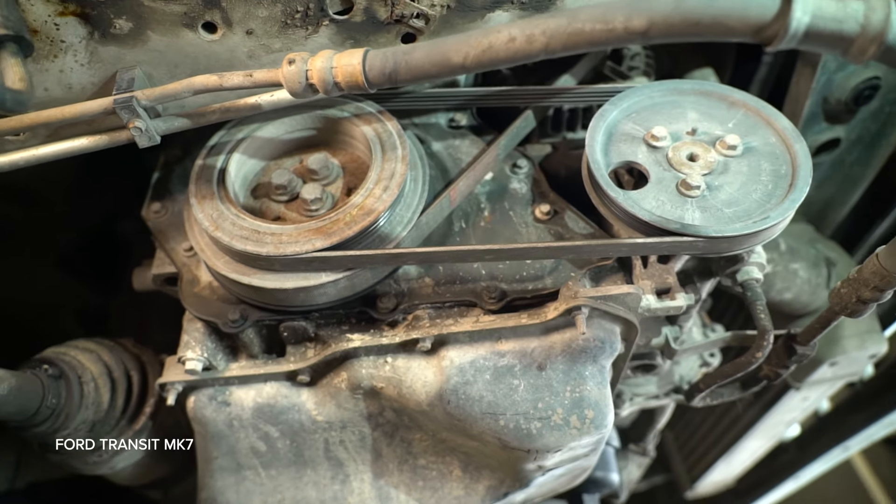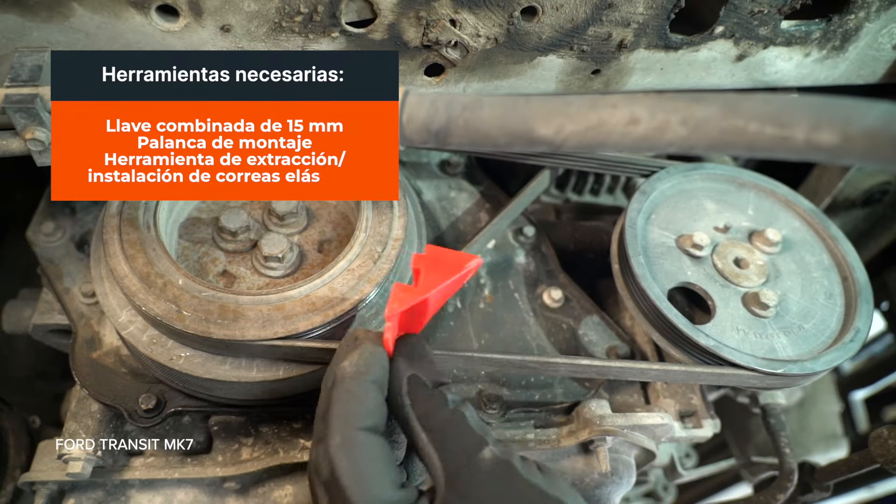Install the battery. Install the battery. Install the battery.